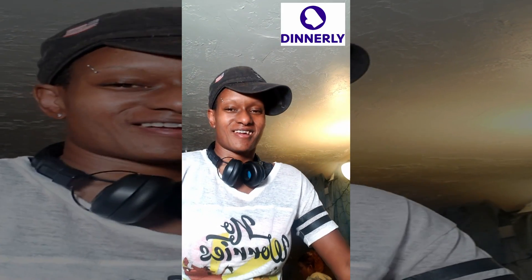We're back! This time we got Dinnerly — their chicken enchiladas. My voice is still shot from a little laryngitis, so we are working through that right now.